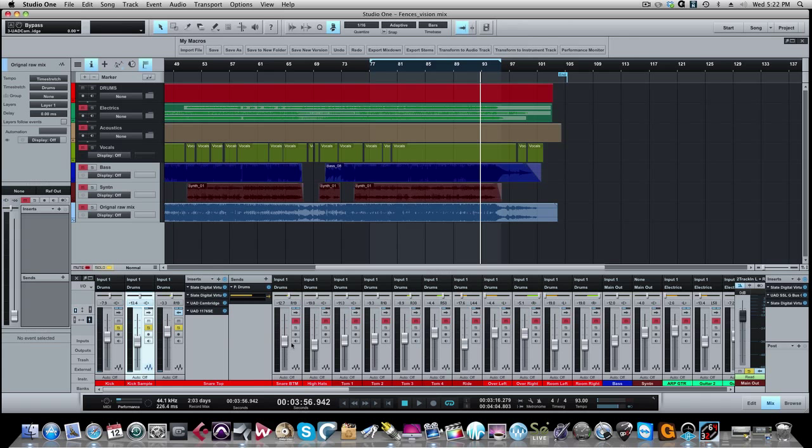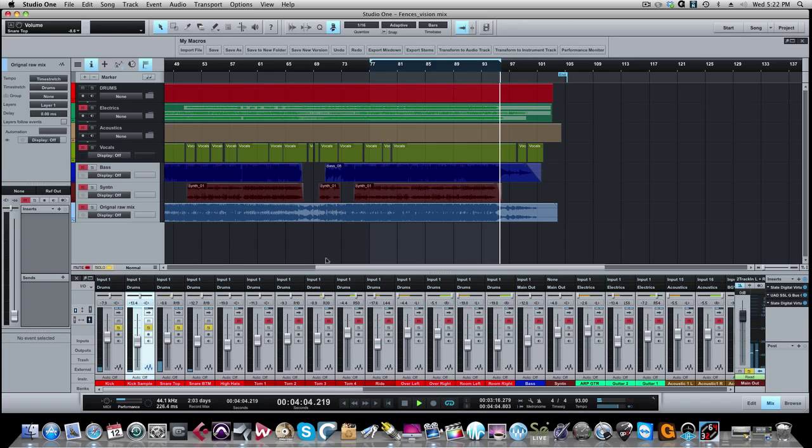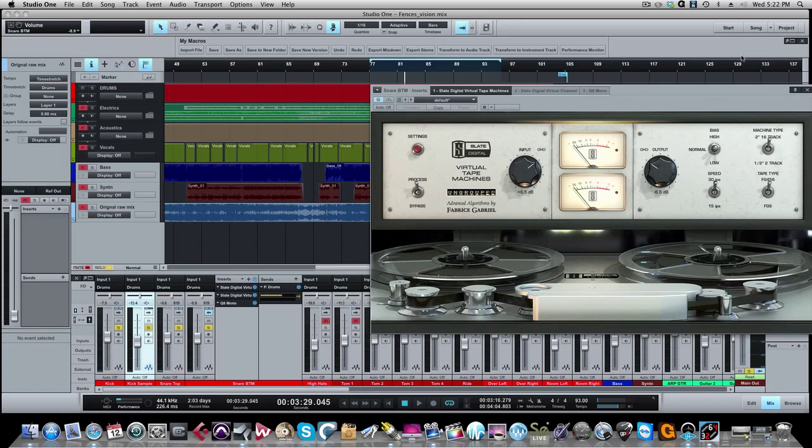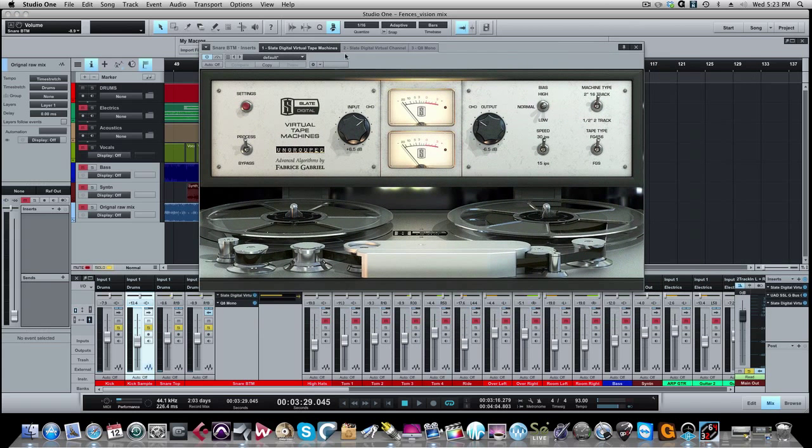That was the top snare mic — with the EQ carving out some of the ringiness and woofiness at the 500 range, bringing up a little bit of smack towards the top and a little bit of body in the low end. Now let's bring in the bottom snare. The bottom snare mic was recorded very well. You're going to see a pattern here — it's the same thing: Virtual Tape Machines, Virtual Console.